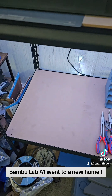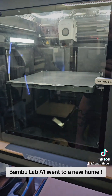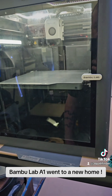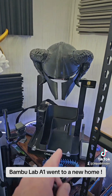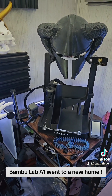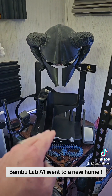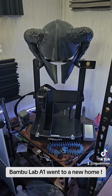I don't know what I'm going to put in that spot. I've been getting away from bed slingers and going more toward CoreXY, because there are advantages — they're faster, print consistency is better. The only bed slingers I have now are my Neptune 4 Max and the Ender 3 V3 KE. I really need to fire it up since I haven't used it in a long time, or it'll be another hand-me-down to my youngest son if he wants to start 3D printing.